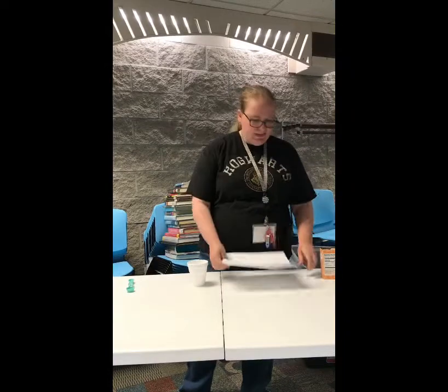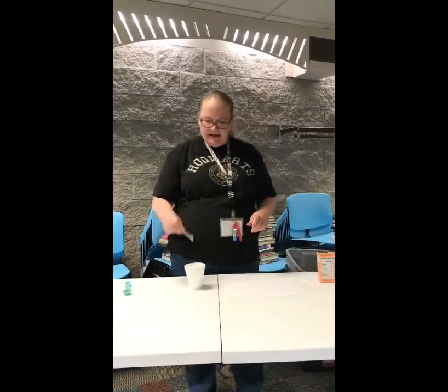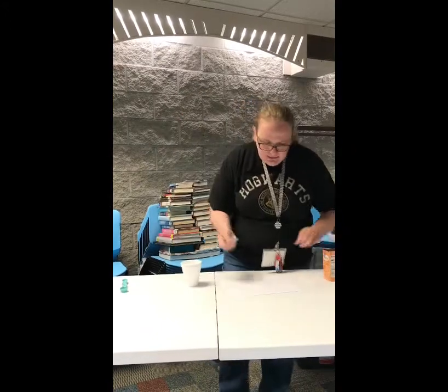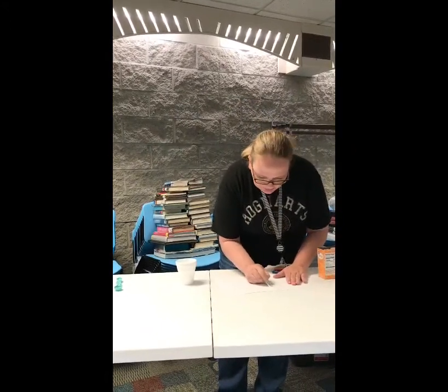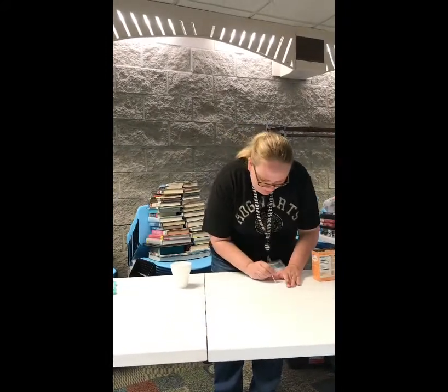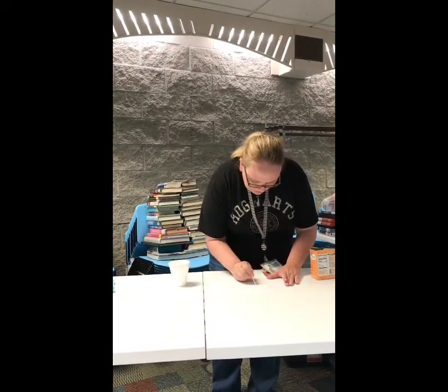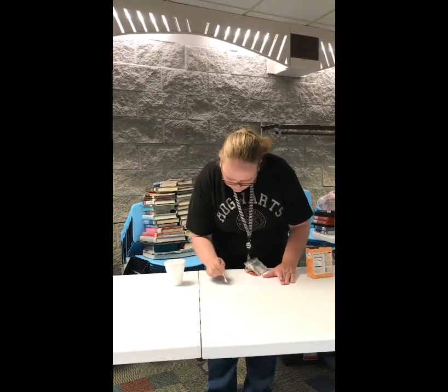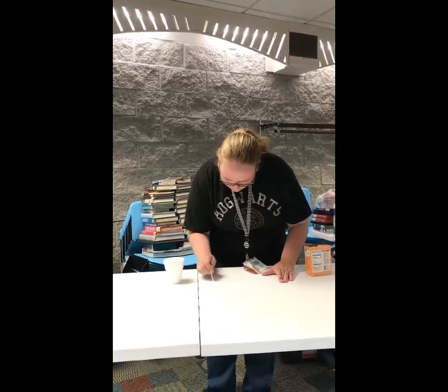I have my blank sheet of paper and a q-tip and I'm just going to dip the q-tip in my ink and write my message on my paper. Now I'm going to let my paper dry for 15 minutes and when I come back I will make my message appear.